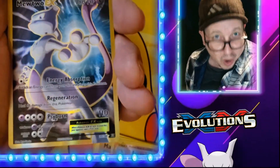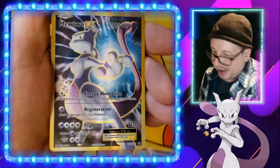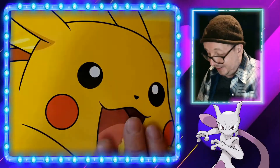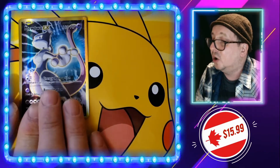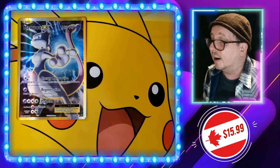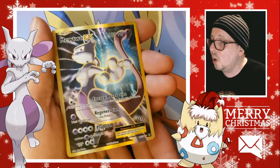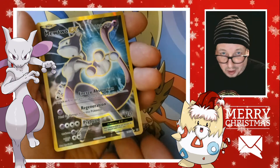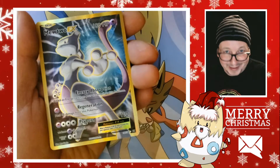Okay, not bad — Mewtwo EX! Wow, all right, we are on the board! Ding ding ding! There we are, that is awesome. Look at this — a Mewtwo EX! Now you can buy that card online, probably cost you about 15 or 20 dollars, or you can try pulling it. Pulling is always better.